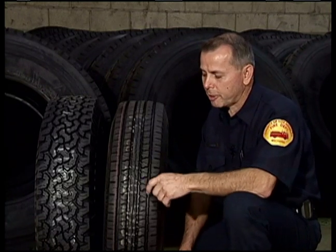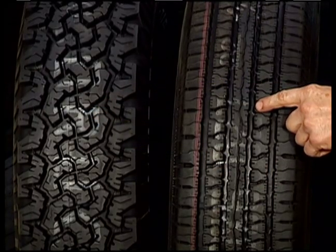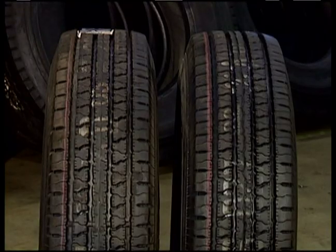When selecting one tire to be replaced, choose the tread pattern that closely matches the tire on the opposite side. This combination is incorrect. This combination is correct.